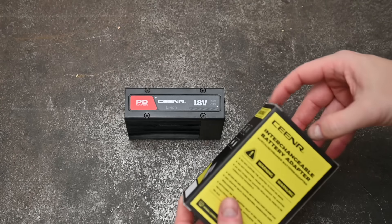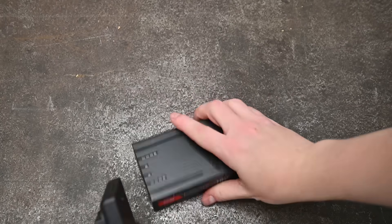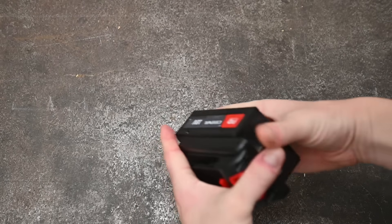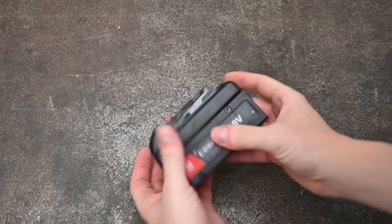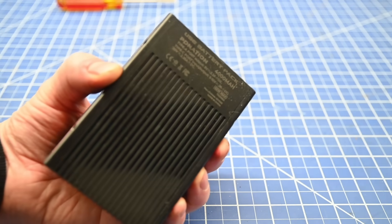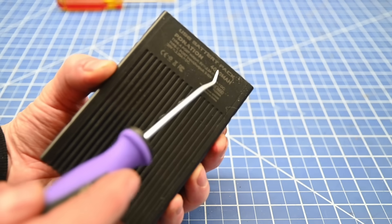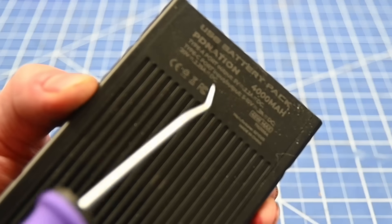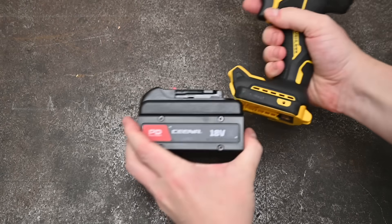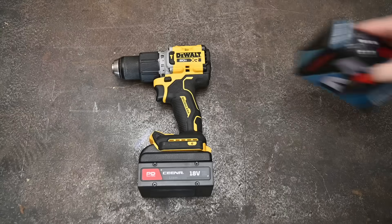Being a channel got us in the door to buy one this early, but this is a retail example. Think of it like a 4 amp hour at 18 or 20 volts, or a 20,000 milliamp hour power bank at normal USB levels — quick charging up to 2 amps out, packed with cells chosen for power rather than just capacity.